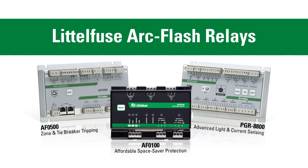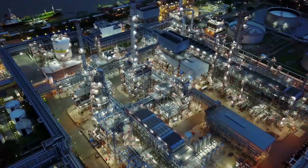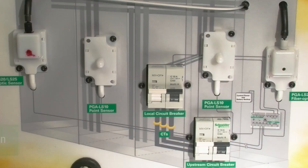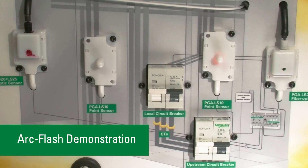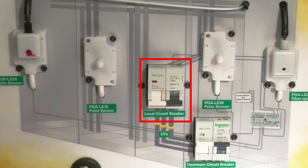Littlefuse ArcFlash relays lead the way in ArcFlash reduction technology, making your facility safer. ArcFlash relays use reliable light detection to quickly sense an arc flash and trip the circuit breaker in milliseconds.